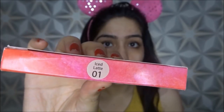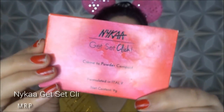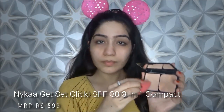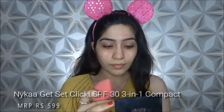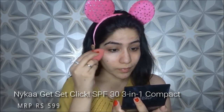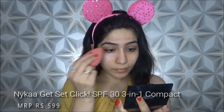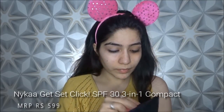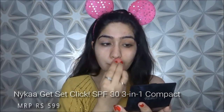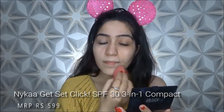When our skin prep is done, it is time to do our base makeup. Now I am using a cream to powder compact. It is a creamy formula but it sets as powder, so it is very appropriate for summer season. First of all it is very lightweight, it also gives you a very flawless look, and the coverage is very good. In summers, powder is our best friend.